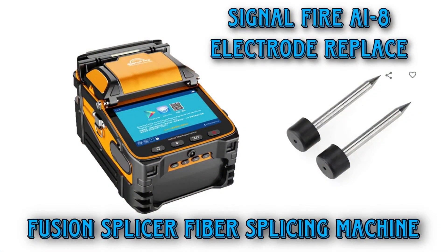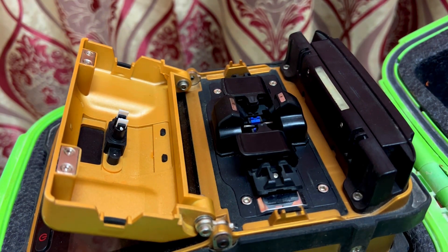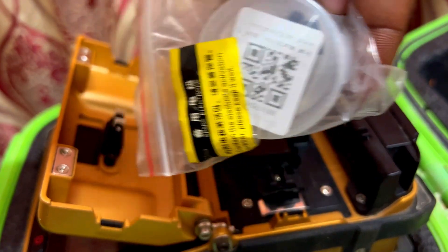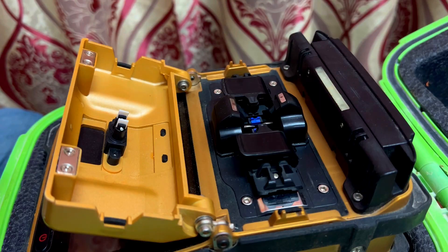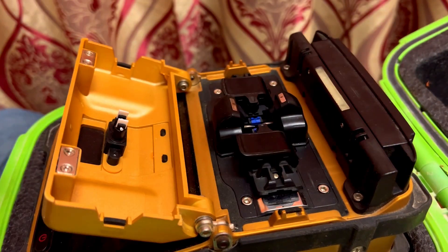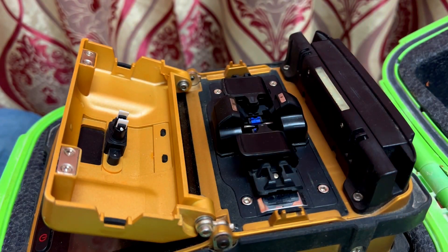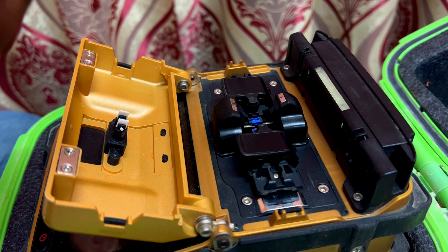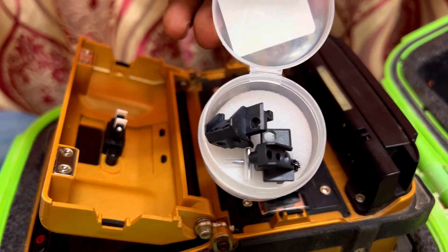Hello friends, today we are going to see how to replace the electrodes in a fusion splicer Signal Fire machine. These are the new electrodes which I bought from China directly. We need some alcohol swabs like injection swabs to clean the surfaces, and screwdrivers — plus and minus, small ones.